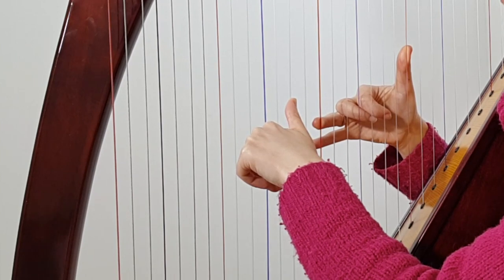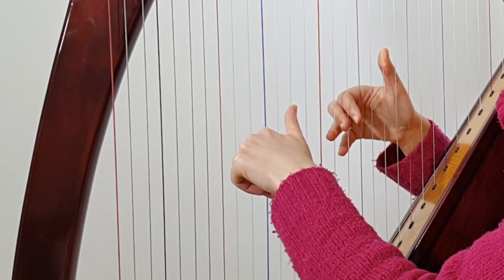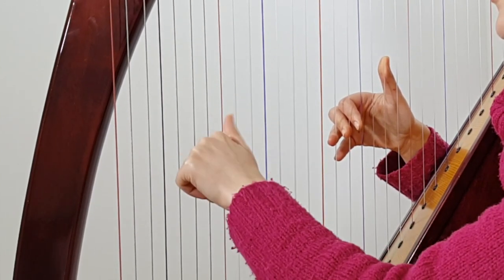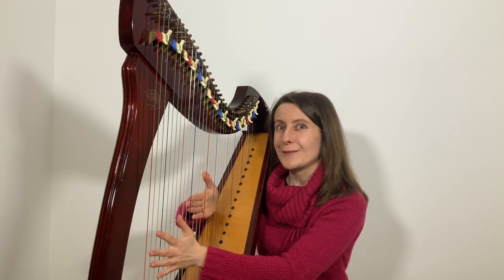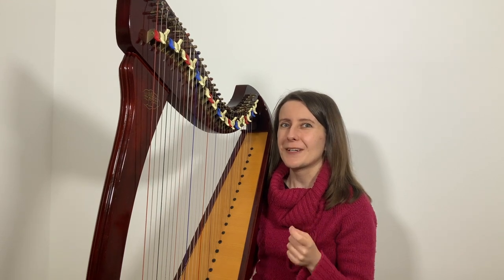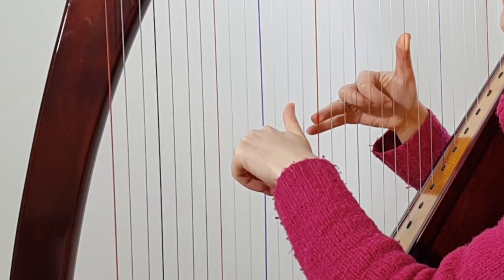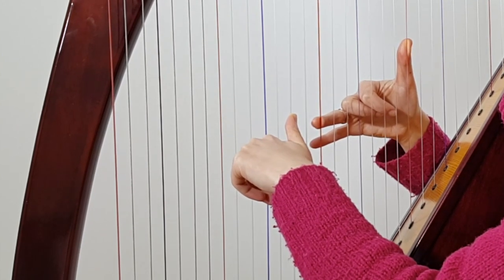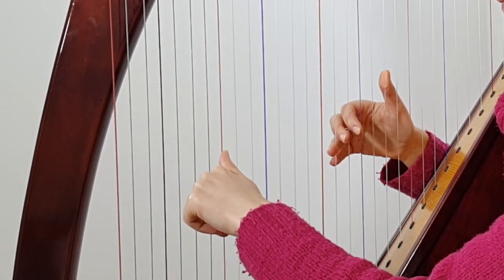Move the right hand to the group of four — remember where your gap is between the thumb and the second finger — then move the left hand away to the group of two neighboring strings. Practice this a few times, and if you're up for a little challenge, try moving both hands together. Before you move, just remind each of your thumbs where they are going: your right hand thumb aims two steps lower, and your left hand thumb aims for the red C string.